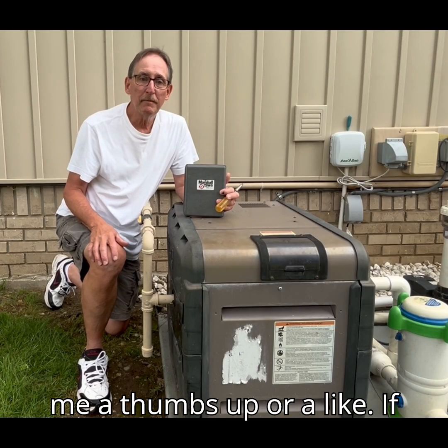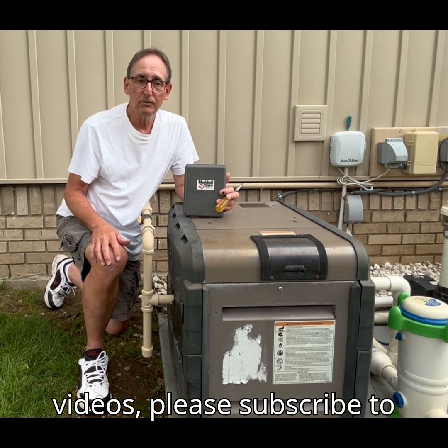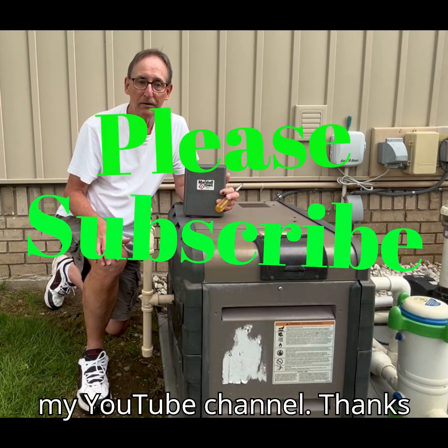If you like this video, give me a thumbs up or a like. If you want to see more of my videos, please subscribe to my YouTube channel. Thanks for watching.